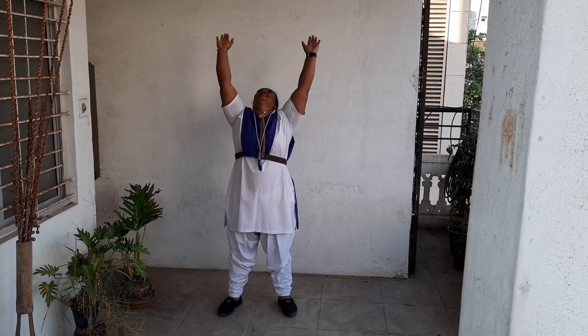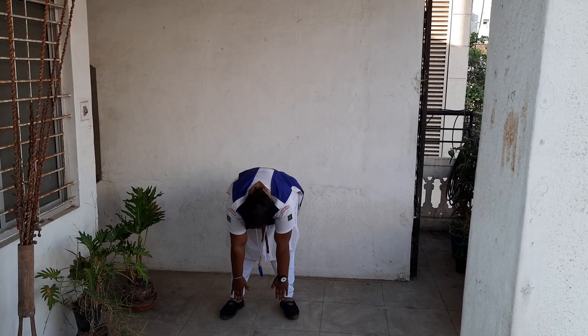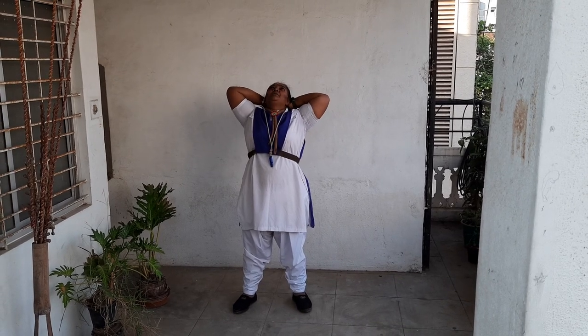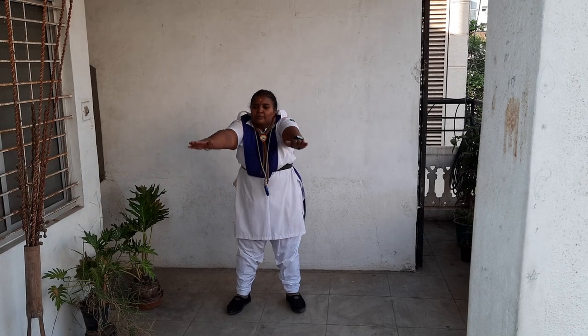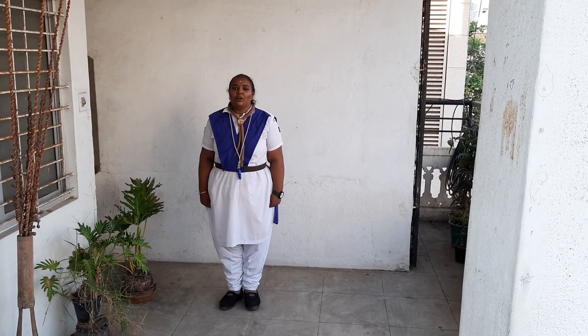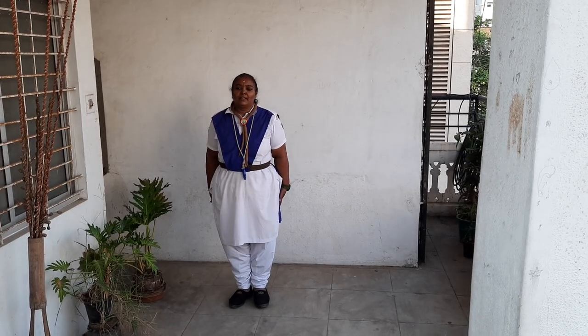Again raise. Breathe out through your nose. Breathe in through your nose. Breathe out through the mouth. The exercise has to be repeated 12 times. Halt. Rest. This exercise is going to be helpful for the lower part of the body and back of your legs. Moving on.